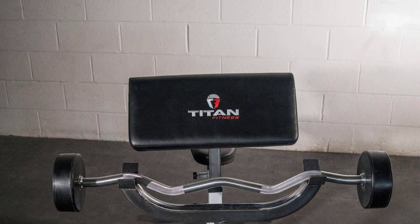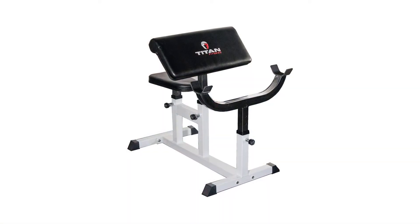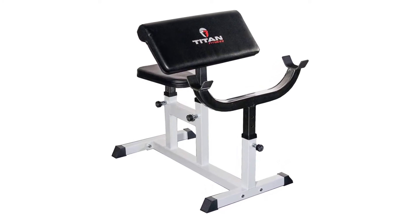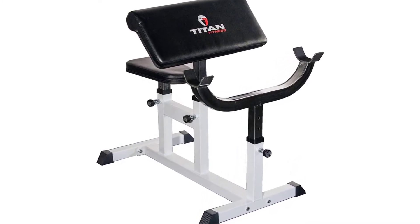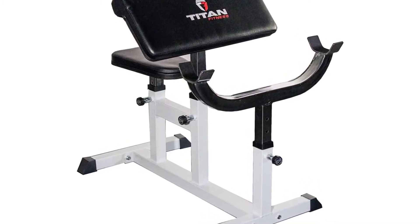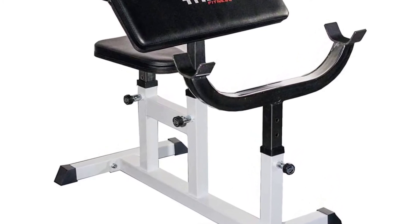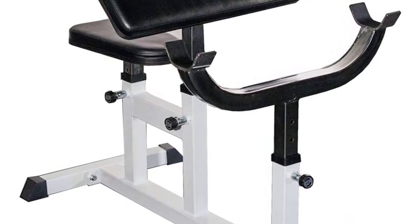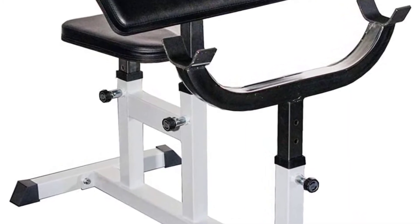The unit measures 36¼ inches in length and 22 inches in width. The product itself weighs only 44 pounds, making it easy to transport from one place to another. This fitness equipment has a weight capacity of up to 250 pounds, so it can be used by any person.